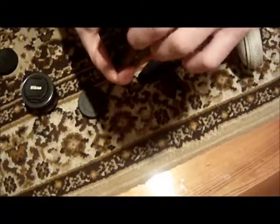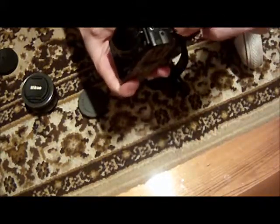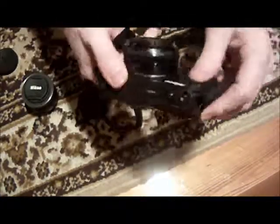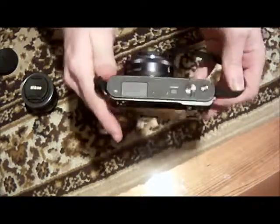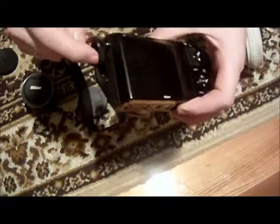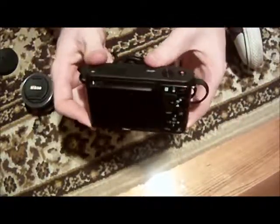Show you the side first. It's got a mini HDMI and that's the USB port. The only thing I wish this camera had - which the Nikon 1 V2, a different camera, has - is a mic input. That is what I wish this camera had most. I wish it had a mic input, but it doesn't, unfortunately.